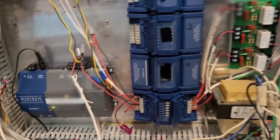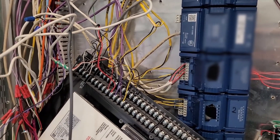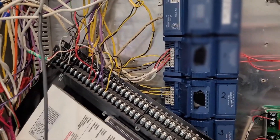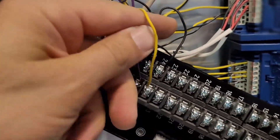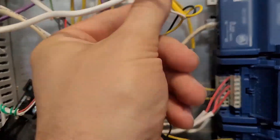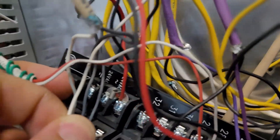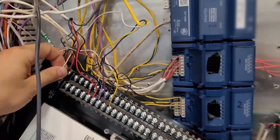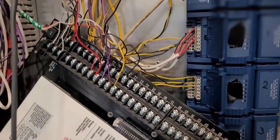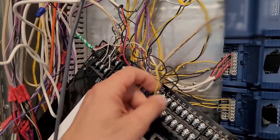The types of inputs that typically need resistors are amp clamp transducers that measure amperage, flow meters, and differential pressure transducers. Here's a differential pressure transducer — it's a three-wire setup with an input, input common, and a power source. Note the type of power source — this one looks like 24 volt AC, so we just need to jump that over to our AC power. This particular transducer does not have a resistor across the input, meaning it may be set up for zero-to-ten or zero-to-five volt output, so hopefully it'll just work when plugged in.